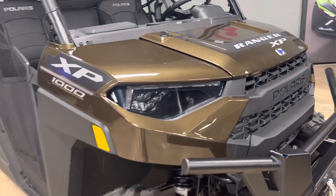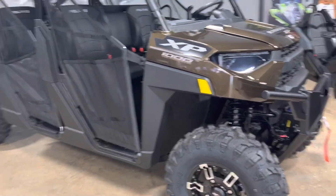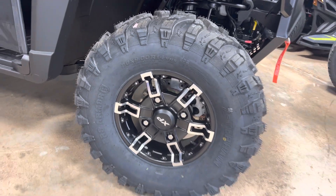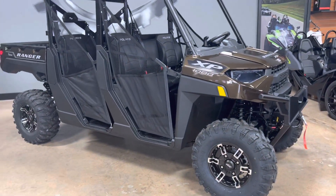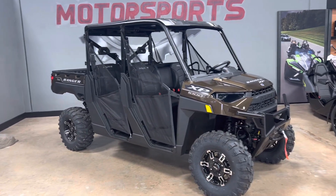This machine does come with the ProArmor tire package. It is a 29-inch tire with a 14-inch rim — very nice premium tires. You know that Polaris owns ProArmor, so they started putting these on from the factory.